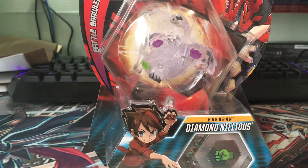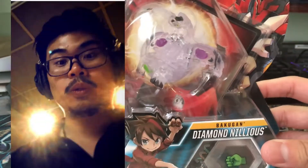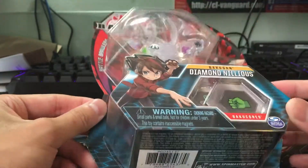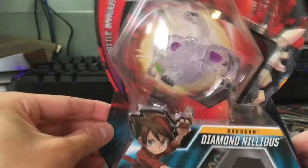Hey, what's up guys? It's Haru Ren. I apologize for the noise in the background because there's construction going on, but I got Diamond Nilius! Eat it Julius! So I got the Diamond Nilius and I'm gonna open it up and tell you guys what I think about it. Let's see what we got.